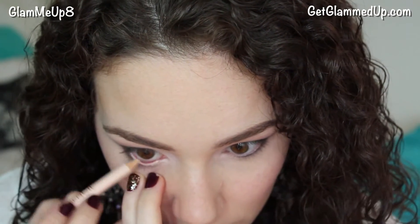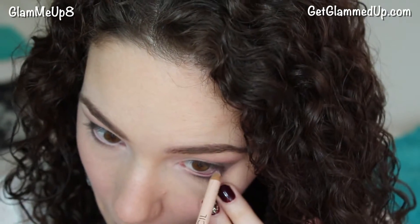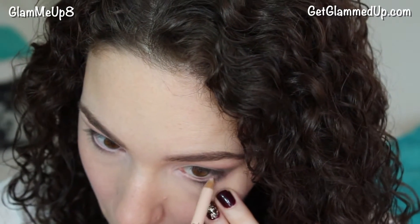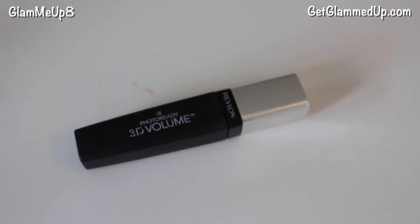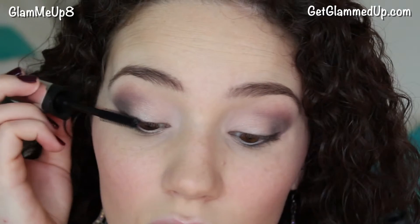Then I'm applying NYX's Wonder Pencil to my waterline. Applying a nude shade to the waterline makes the whites of your eyes look wider, making your eyes appear larger. If you want to use the brown liner on your waterline you can, but just keep in mind it can make your eyes look smaller. Next I'm curling my lashes, which helps open up the eyes, then applying two coats of my Revlon 3D Volume Mascara.